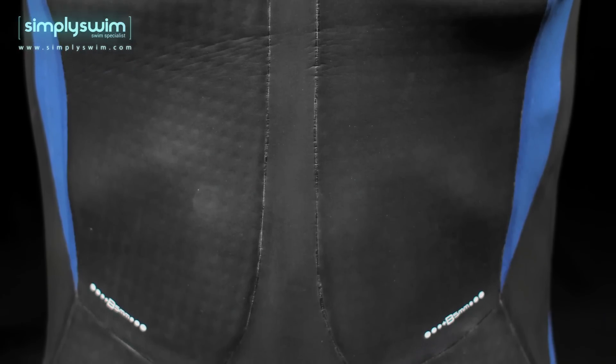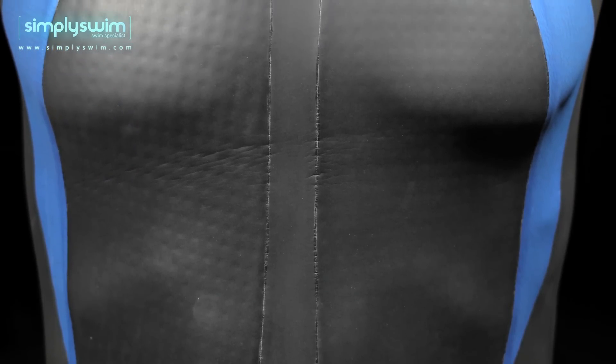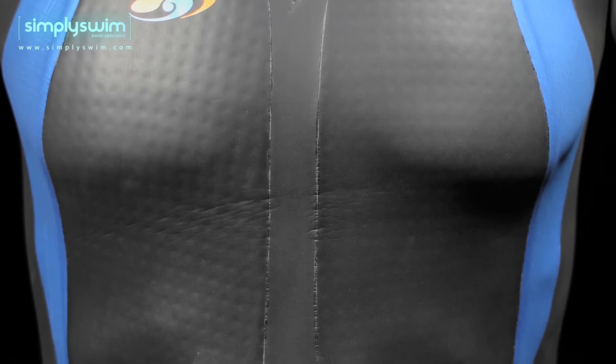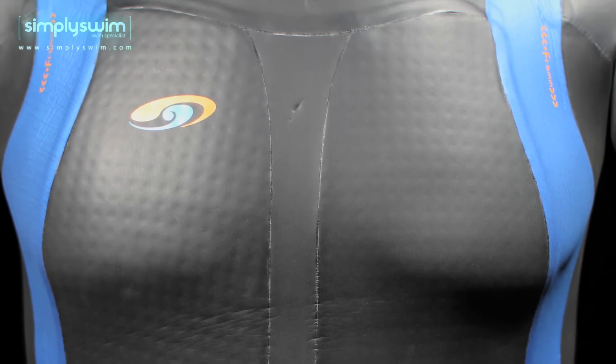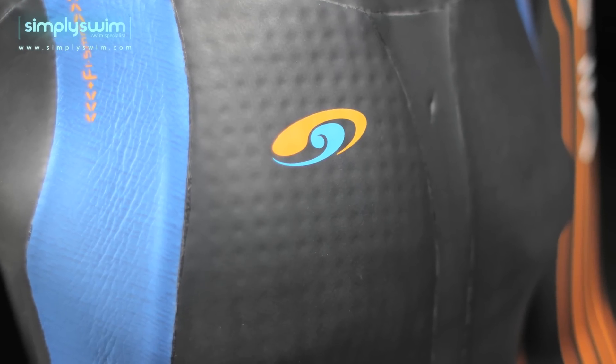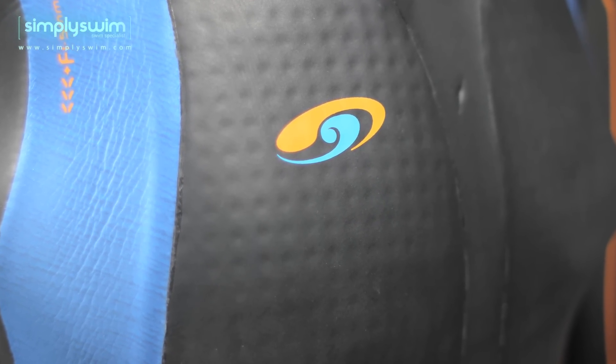A 3mm Yamamoto 40 cell central panel has been incorporated within the chest to maximise stretch during respiration, allowing you to freely inhale and exhale without any confinement. Throughout the suit it features Aero Dome Panelling, which is the circular indentations you'll see on the wetsuit. These give added buoyancy in the water in the areas which will assist you the most and make the suit much more lightweight.